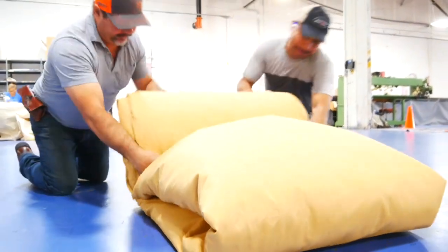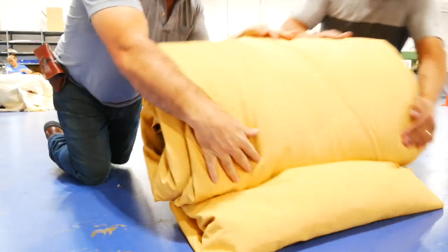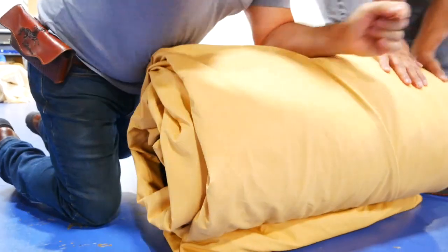Hey guys, it's Chris Davis from Davis Tent and Awning. Today we're going to go over how to fold your tent.